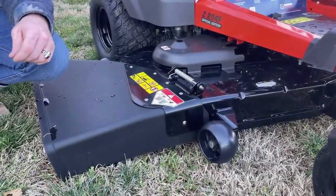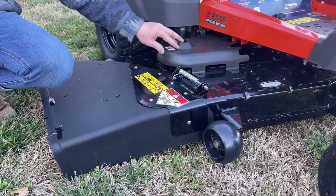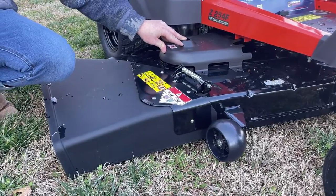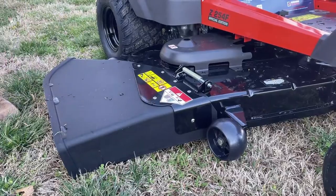Alright, so on this mower we have the black 10-gauge steel cutting deck. We have the place here for your greasable spindles. We have your plastic deck chute that comes out right here — pretty standard.